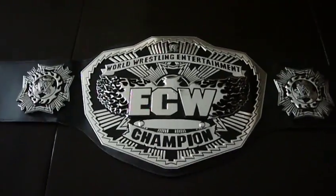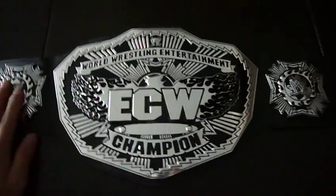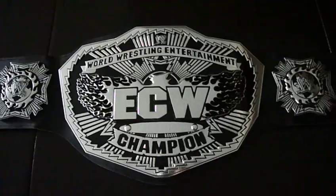No more Jakks Pacific. They made the new belts and they finally decided to make the new version of the ECW Championship.